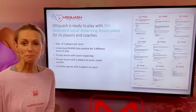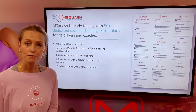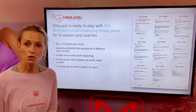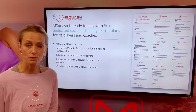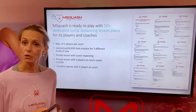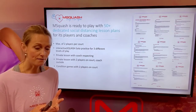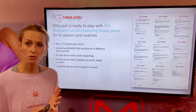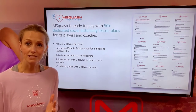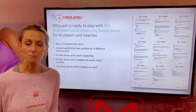When we finally get to play, we are 100% prepared as well. We have over 50 plus dedicated social distancing lesson plans ready and available for our coaches and our players. From solo practice to interactive solo practice, over private lessons, drills with two people or condition games respecting social distance — we have got it here and we're going to have a lot of fun using those when we play.